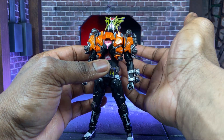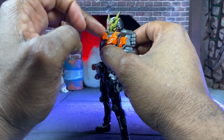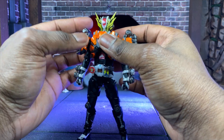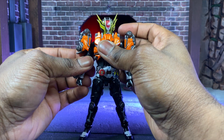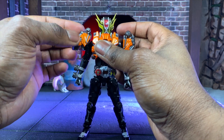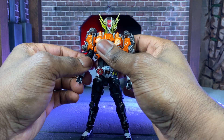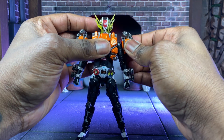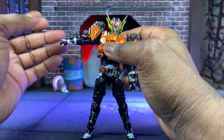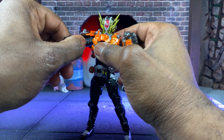Now let's talk about articulation. The head can go up with a nice range of looking up, and it can go down, though the chest plate gets in the way so you can't look too far down. For the arms, the shoulder pads are connected and have a lot of range on their own. When the arms go up, you can still reach a very decent height and rotate all the way around with no issue.